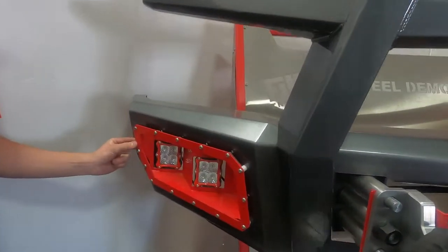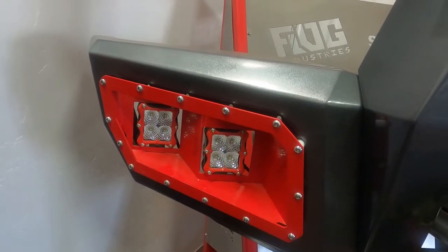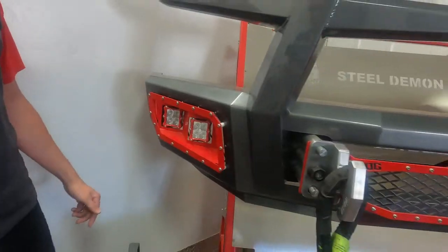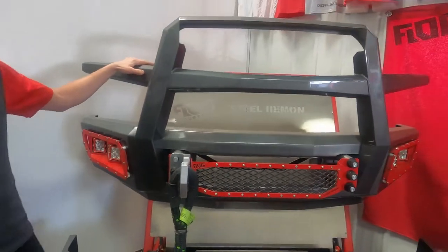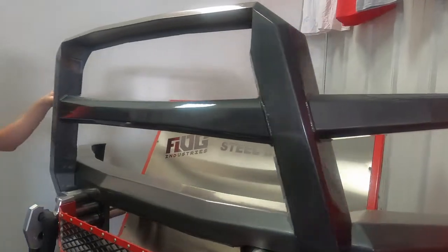So now that you've seen the process, let's talk about the features and benefits. Our unique customizable light pocket option allows for a different variation of fog light options. From there we have the guard, which is also customizable. You can do a different variation of guards as well.